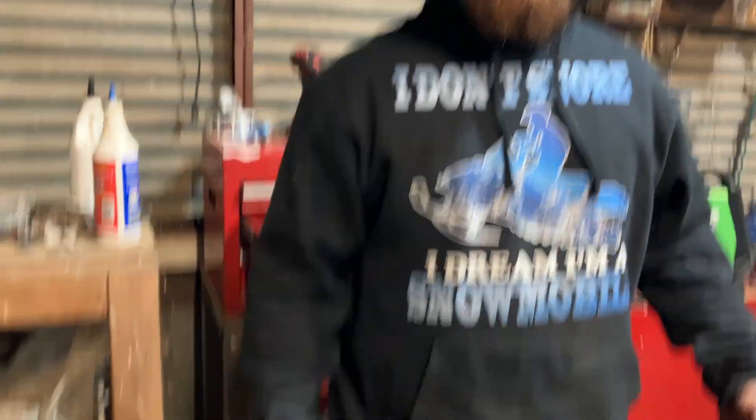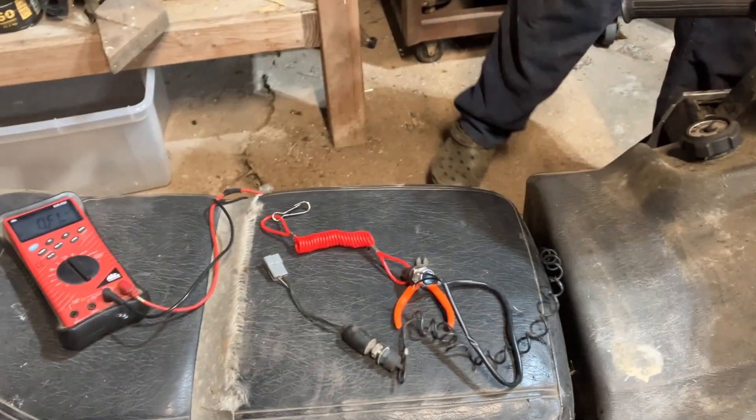So we'll pull a couple wires and it doesn't run. Touch them together and it runs. We check it with the spark factor.